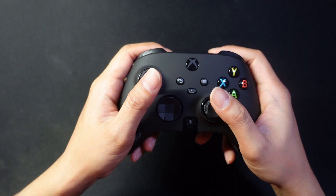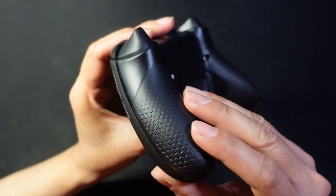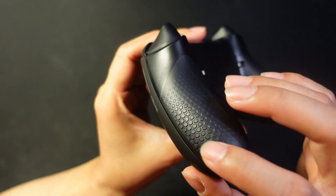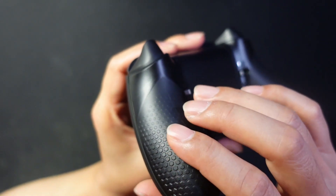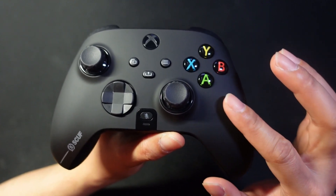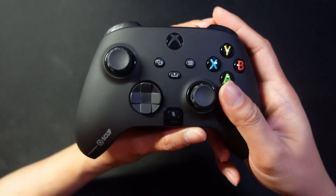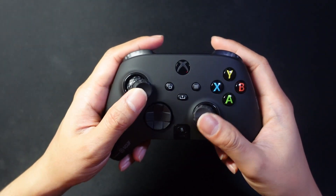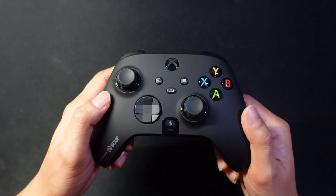The handles have a honeycomb-shaped pattern — very grippy and nice. The faceplate has a soft plastic that makes the whole controller feel really premium. It's a very pretty controller. Let's plug it in and take it for a test drive.